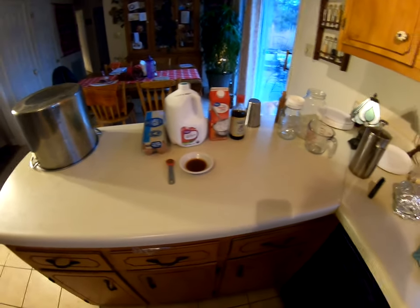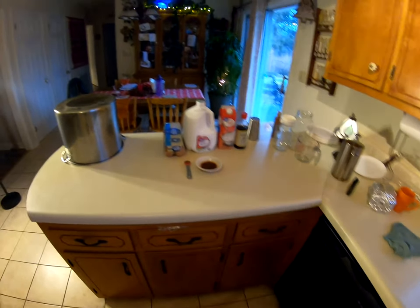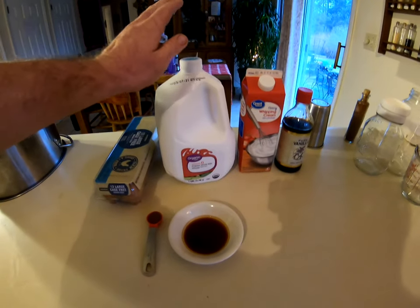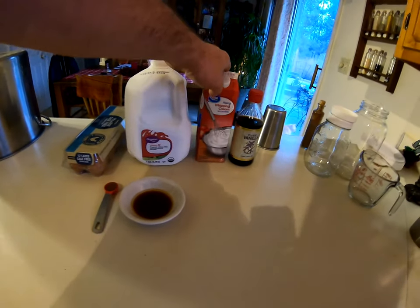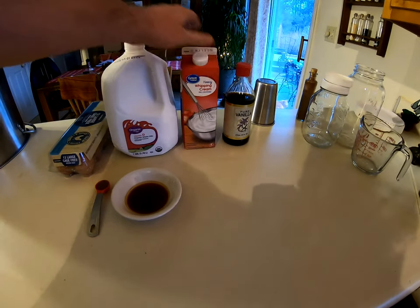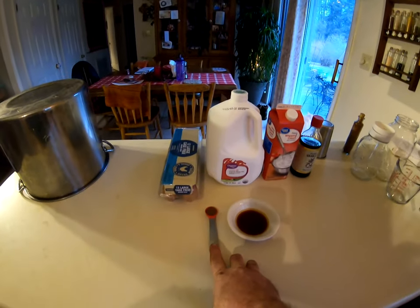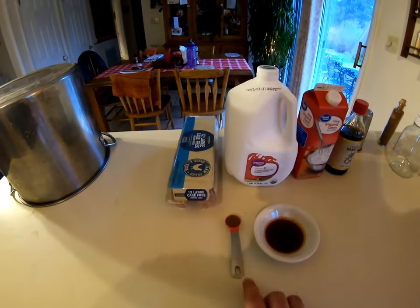Alright guys and girls, here's the spread — it's super simple. This eggnog recipe is literally so delicious and so easy. You've got 12 eggs, 8 cups of milk, and 2 cups of heavy whipping cream. You can go with a little more milk and less whipping cream if you want to make it lighter and lower in fat — maybe one cup of heavy whipping cream, it'll still come out great. Also vanilla extract, a teaspoon, and half a teaspoon of nutmeg.